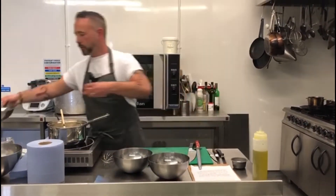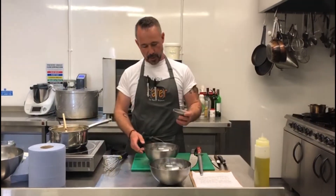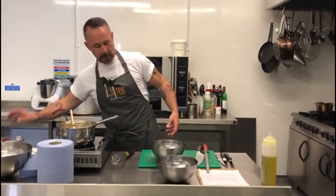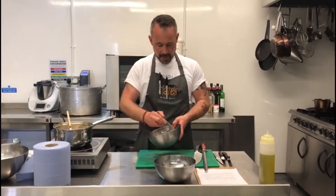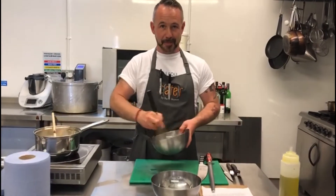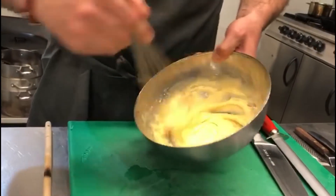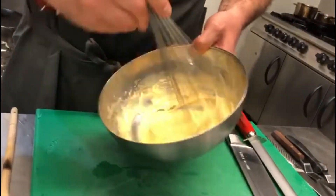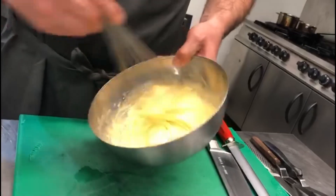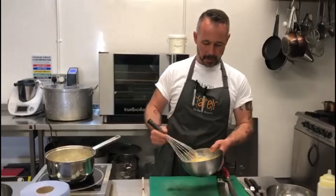We have our yolks and our 65 grams of sugar, so we're going to add the sugar to the yolks and whisk it up quite light and fluffy — a sabayon style. After a couple of minutes the egg yolk and sugar has gone nice and pale, the whisk is leaving nice marks in it, and it's gone a little bit thicker. This is a basic sabayon.